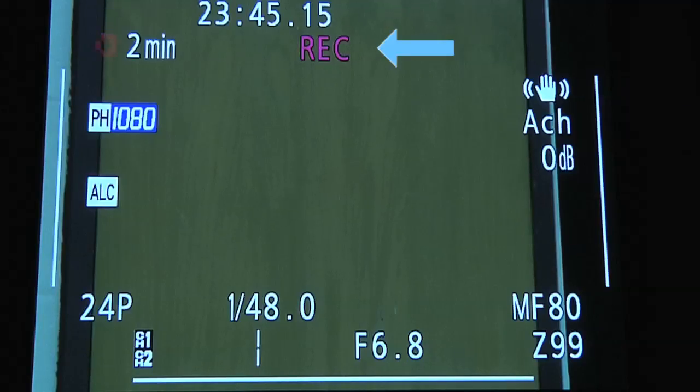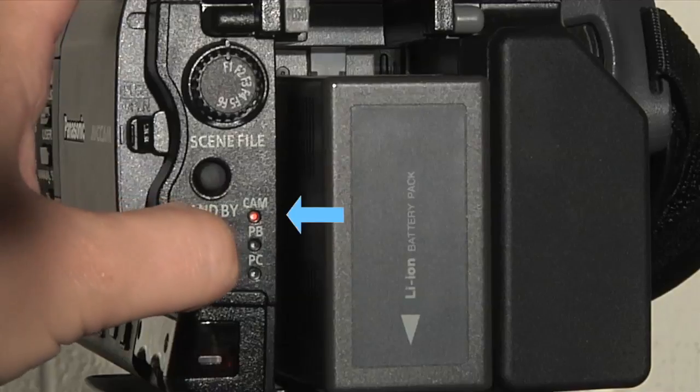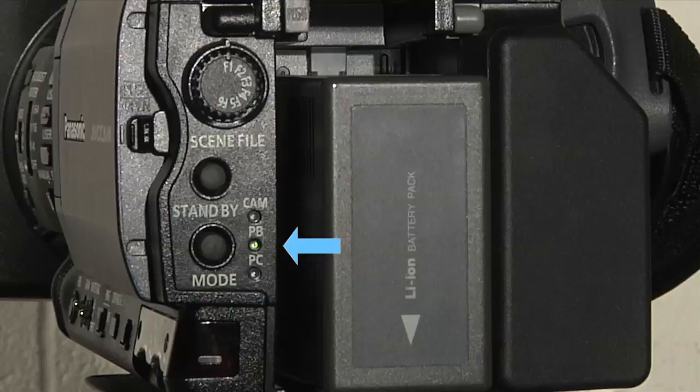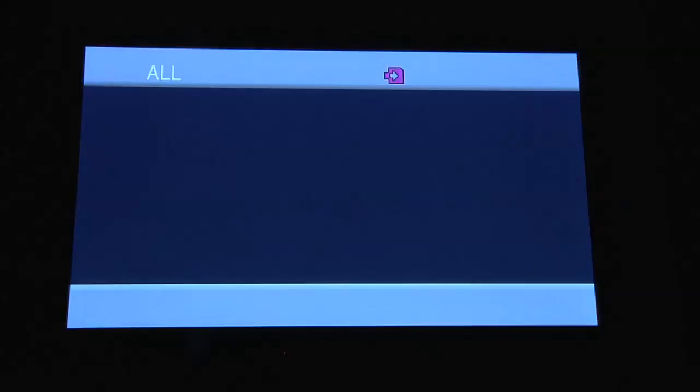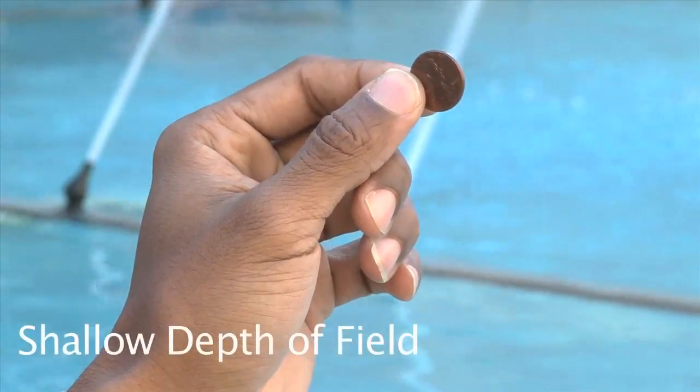To record: when you are ready to record your image, hit the red record button by your thumb. The display will show that you are recording. When you are ready to stop recording, simply hit the red button again. Playback: to play back your video in the camera, hit the PB or playback mode button at the back of the camera — it's the little button to the left of the battery on the back side of the camera.